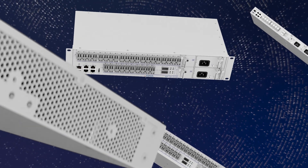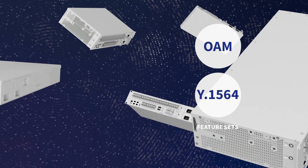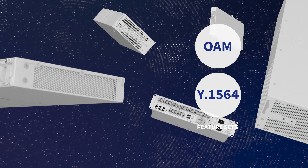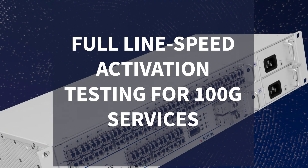Each device comes with carrier class Ethernet OAM and Y.1564 feature sets that include the industry's only uncompromised full line speed activation testing for 100G services.